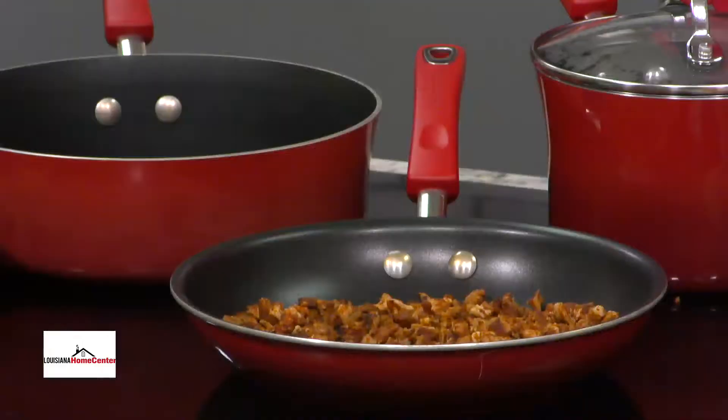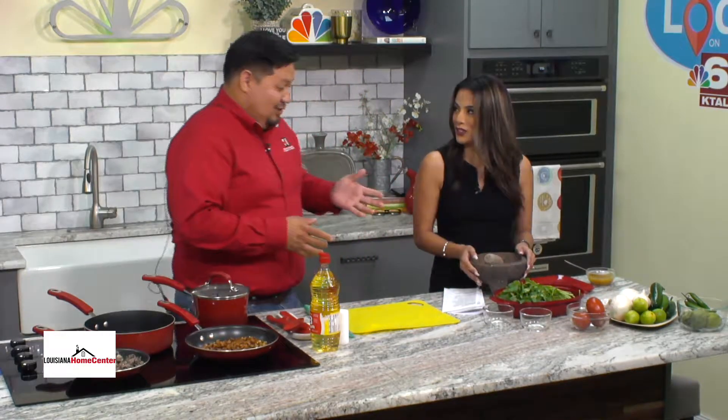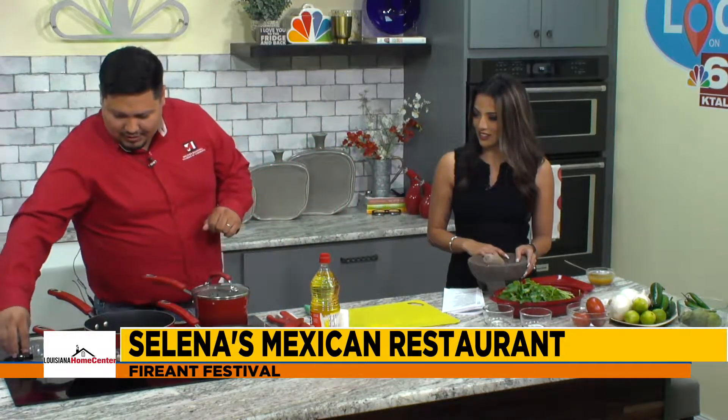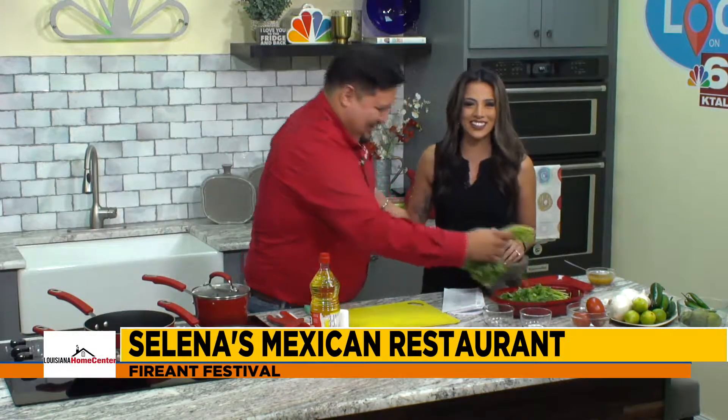We have our salsa going there and we're going to go ahead and work over here on getting some more stuff. This is heavy! This is the real deal — it's made with lava rock. It comes from Mexico. This is how mi abuelita used to make it and I never learned how. So Orlando is taking our place today and teaching me how to make it.